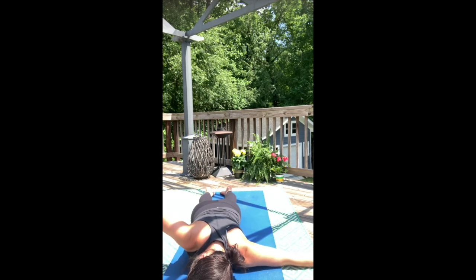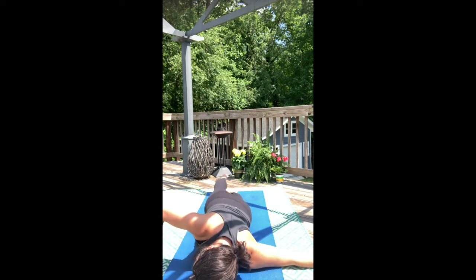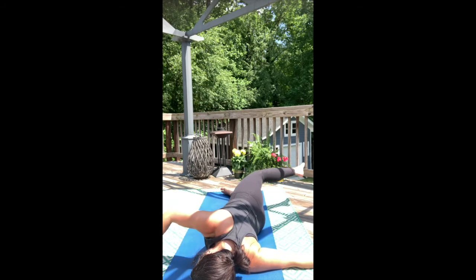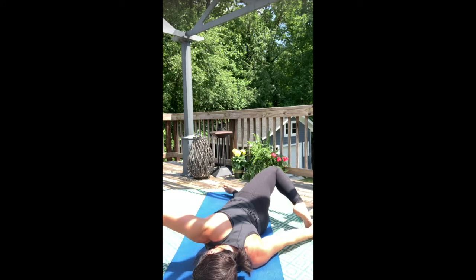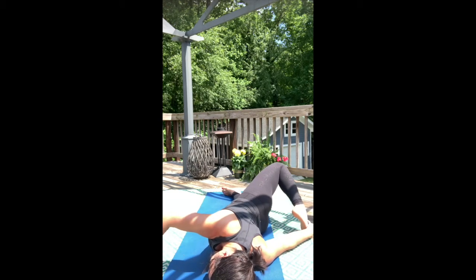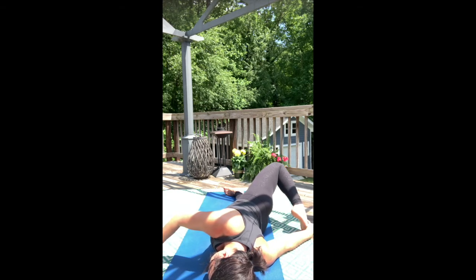Turn your head to the right. Take a full breath, and as we exhale, roll onto the left hip. Maybe even take scorpion here where you bind the left hand to the right foot. Ground into your bottom hip, your bottom foot, and your bottom shoulder. Let the breath penetrate all the way into the back of the ribs.